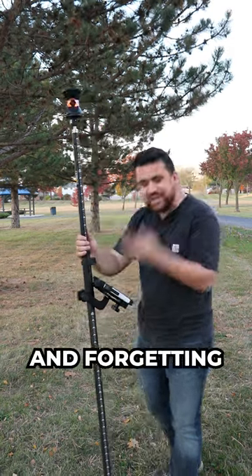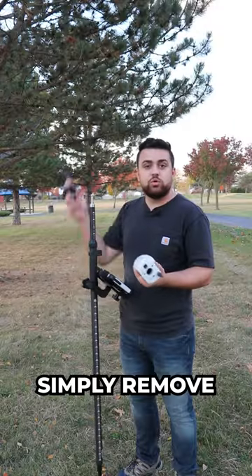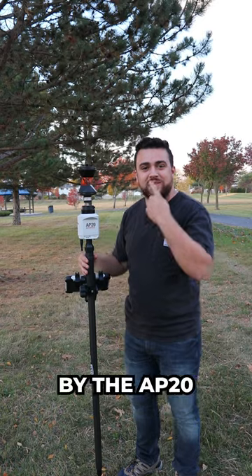Are you tired of changing your rod height and forgetting to update your controller? Well then the Leica AP20 Auto Pole is the solution for you. Simply remove your prism, add the AP20 to your auto pole, attach the prism back on top, and now your auto pole is being powered by the AP20.